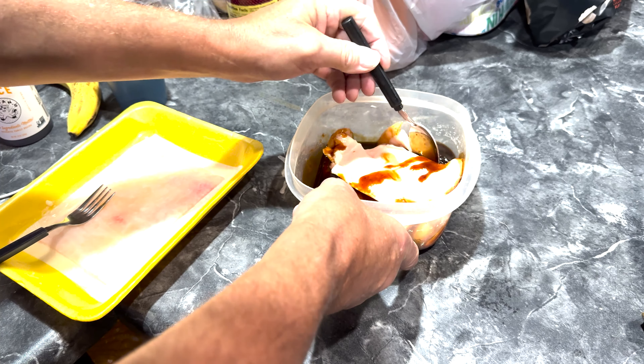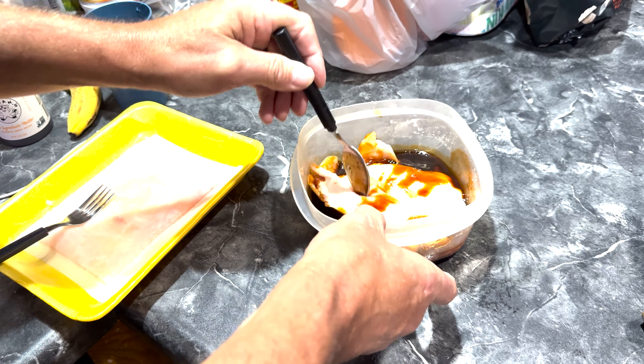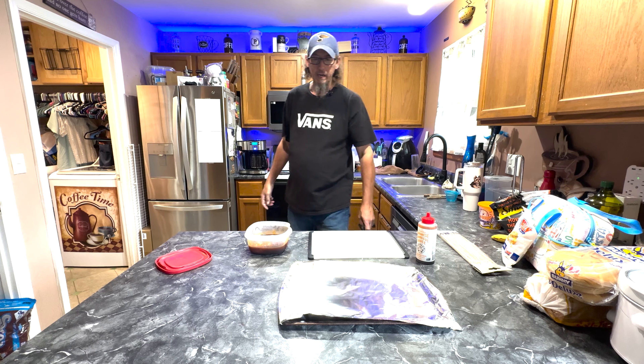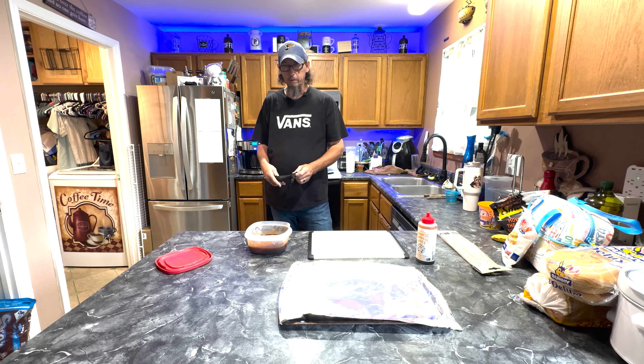Hopefully it'll be good. RJ will be my guinea pig with the taste test and we'll go from there. So without further ado, let's cut these things up, put them on a skewer. The smoker is preheating — I'm going to go to 350 degrees and we'll see what we get.